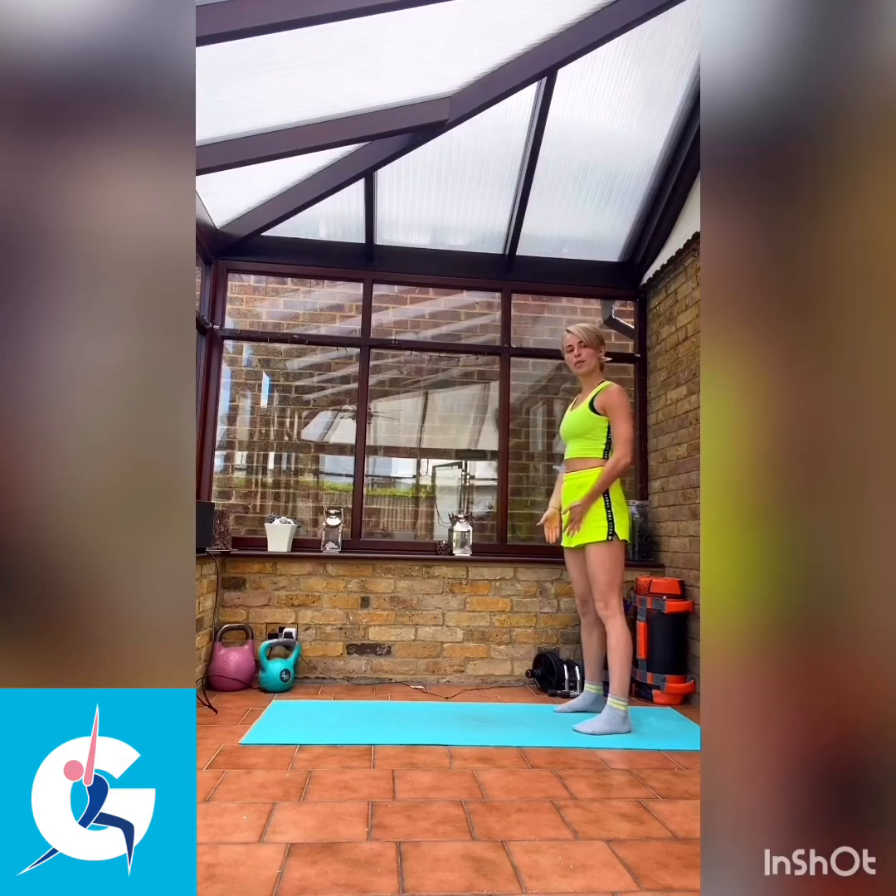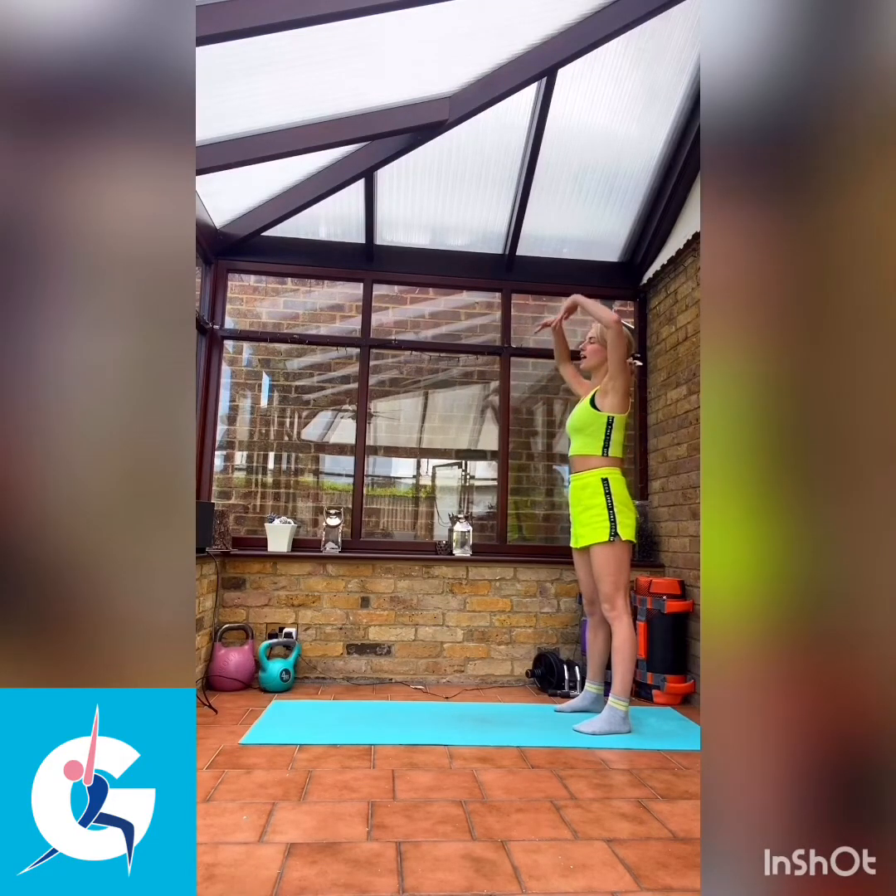We're going to start standing hip-width apart at the end of our mat. We're going to take our hands up above our head, reaching up to the sky as high as you can.